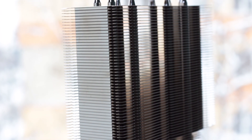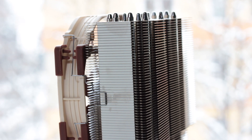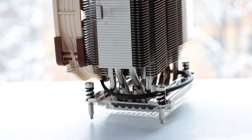The fins are shaped downwards on the edges to create a tunnel inside the heatsink and focus the airflow of the fan for better cooling. The downward bend of the fins also helps with the overall rigidity of the heatsink, as each fin supports the ones below and above it, while reducing the risk of bending.